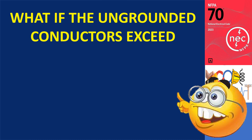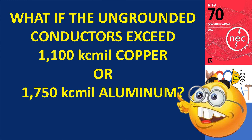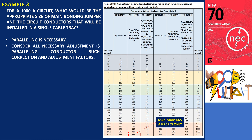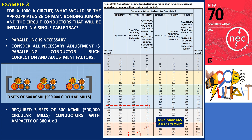Let's consider a scenario where the ungrounded conductors exceed 1,100 kcmil copper or 1,750 kcmil aluminum. Consider a 1,000 amp circuit to be installed in a cable tray. According to table 310.18 for ampacity, there is no single conductor available for that ampacity, so paralleling of conductors will be necessary, taking into account correction and adjustment factors. To accommodate the 1,000 amps, we would require 3 sets of 500 kcmil conductors, resulting in a total combined circular mil area of 1,500,000 (1,500 kcmil).